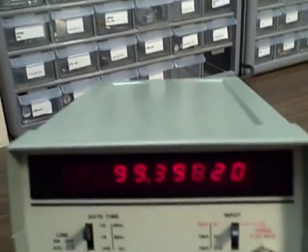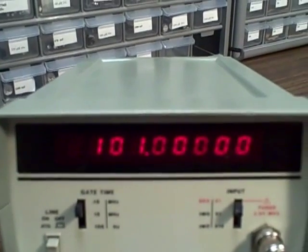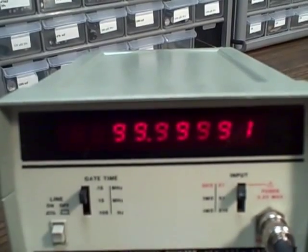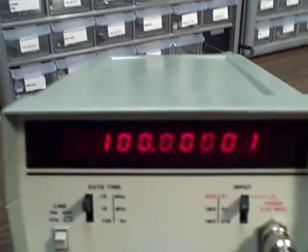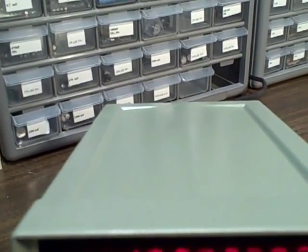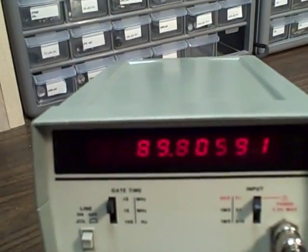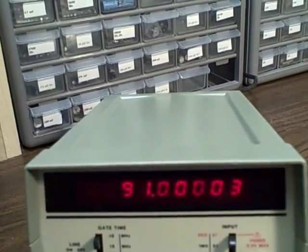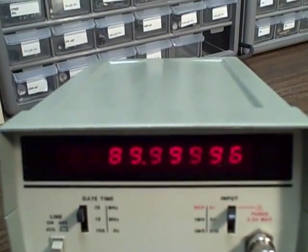100. This Farnell is good down to 10 megahertz, and then we're going to switch to a PTS generator. There's 100 — all right. So let's go to 90. We've locked in on 90.